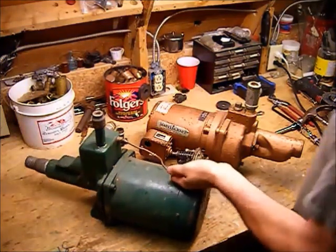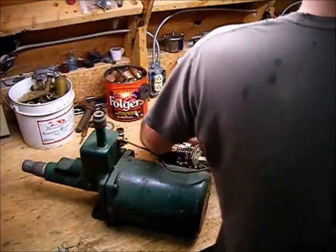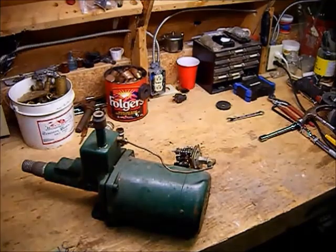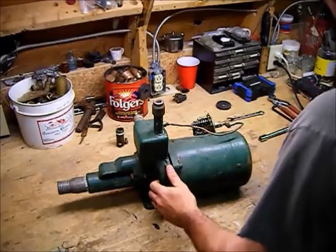All right guys, today we're going to scrap one of these large pumps. I've got four of these here and I've actually yet to scrap one of them, so take a few minutes here, go through this, and let you know what we got.